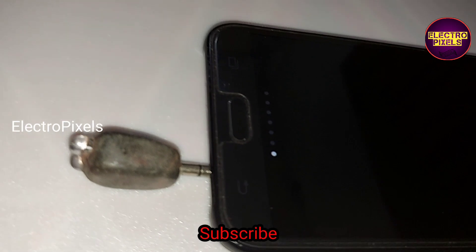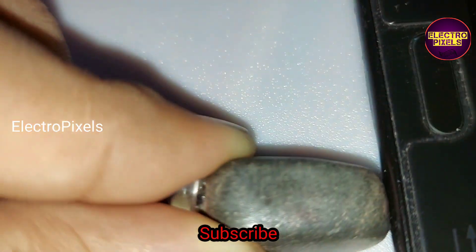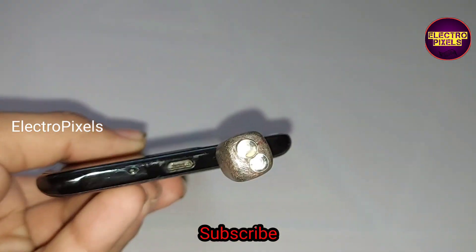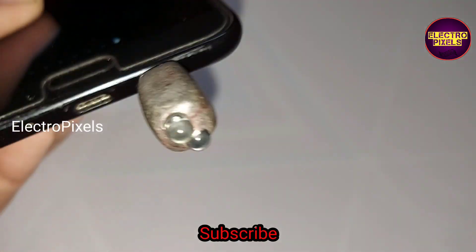It is useful for smartphones that don't have any IR sensor inbuilt, so you can convert your smartphone into a remote using this external IR adapter.